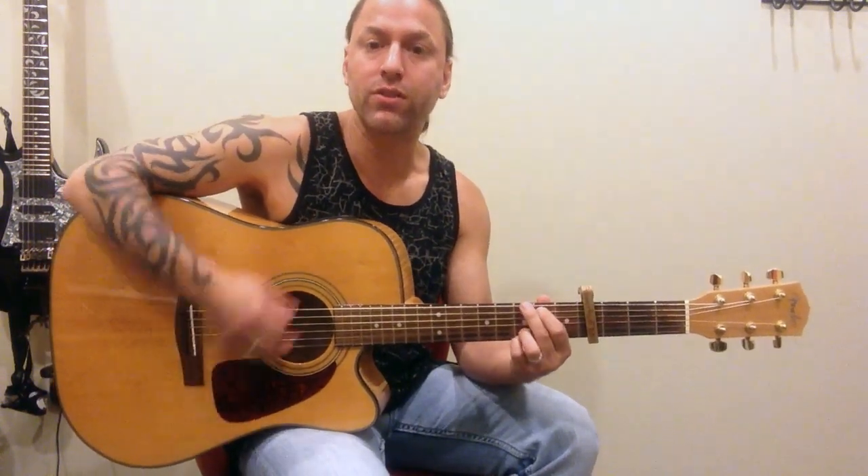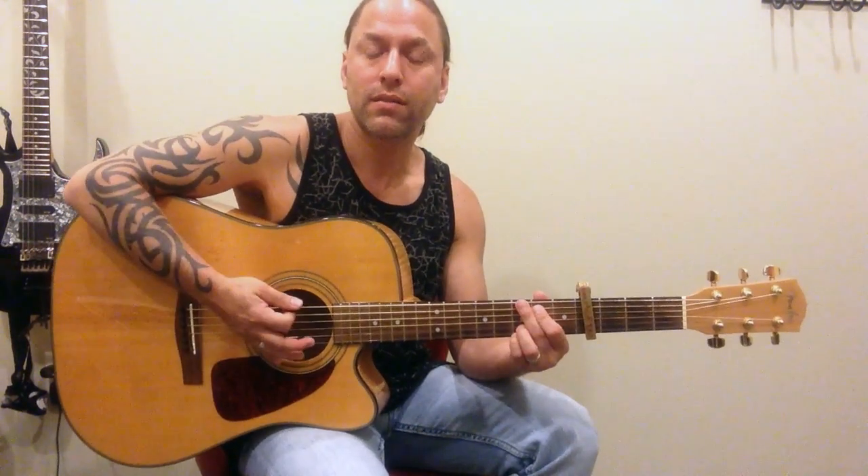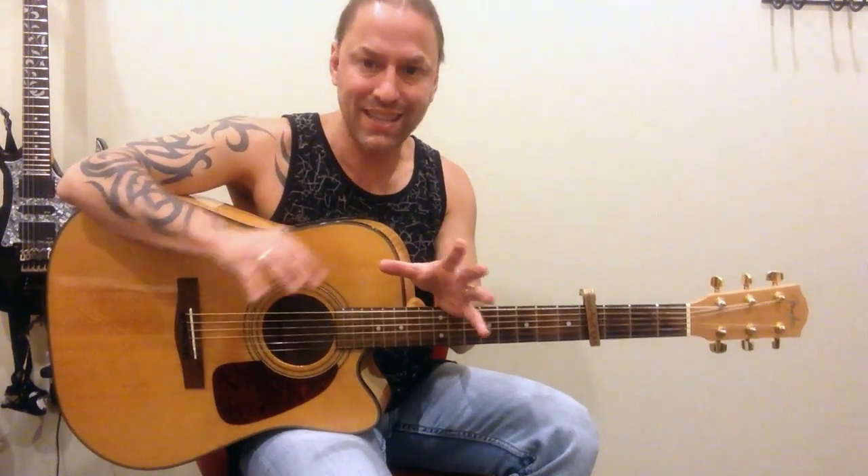In order to deaden those strings, what I can do is take the pressure off my fingers, but I also need to come over here and touch the strings to stop them from vibrating. So if you think about it, if we break this rhythm down to its easiest level, we're going G, D, E minor, and C.